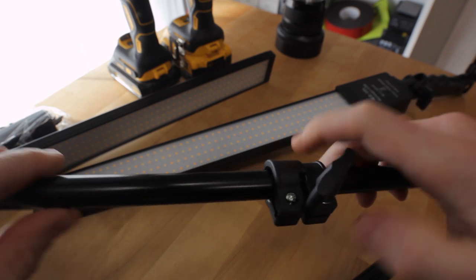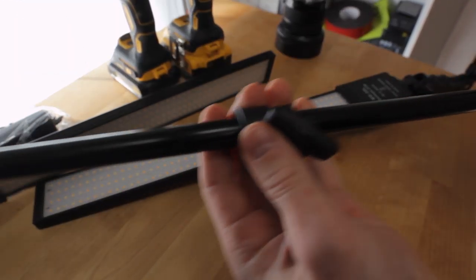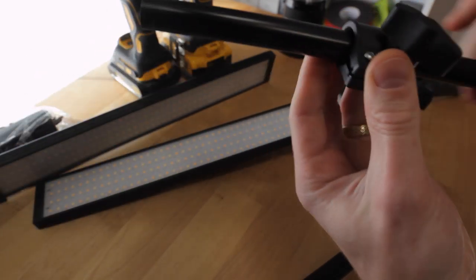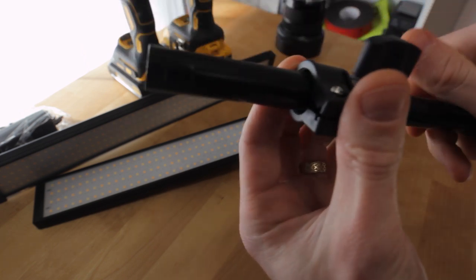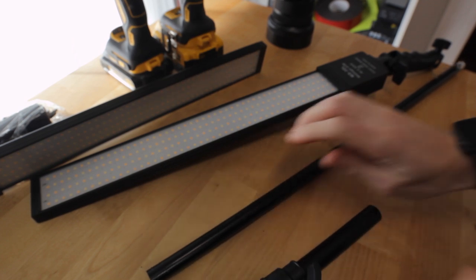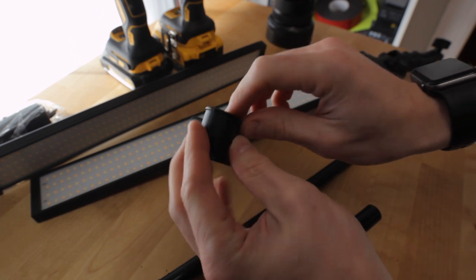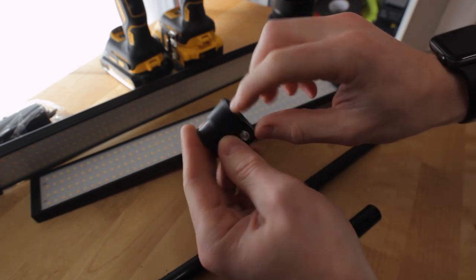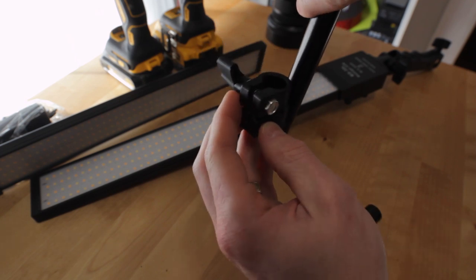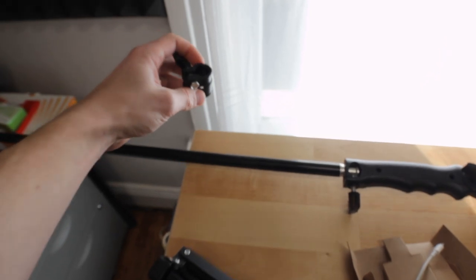Alright, so that came off of the tripod. This is the final piece — this is what I'm gonna use. This is what mounts to the actual light. I'm gonna make a part that mounts in here and still lets the pole slide through, and then I'm gonna mount it to the edge of the table right here.